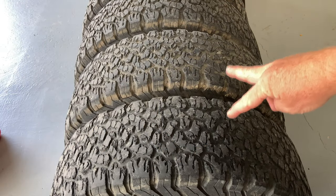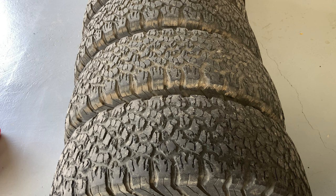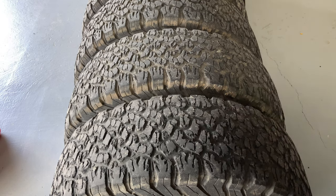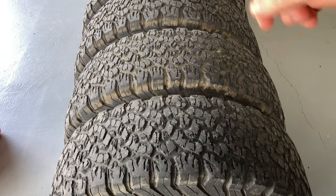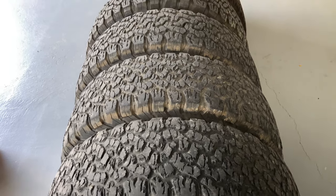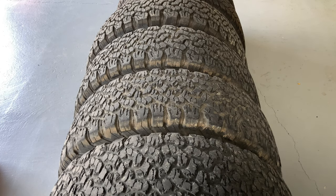So this is the tyre lineup. These two at the back are the worst - they're about eight or nine years old. These are USA-made ones, that's why they've lasted ages. I'm trying to get the date code - there it is, 2616, so that one's from 2016, about eight years old. The next one's not too bad, about half worn, and the fourth one is pretty much like new.